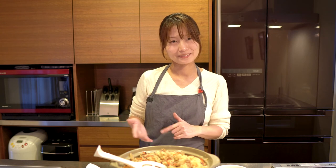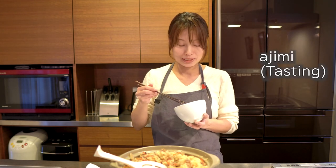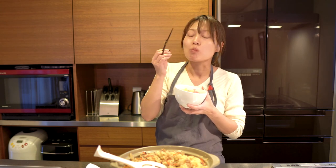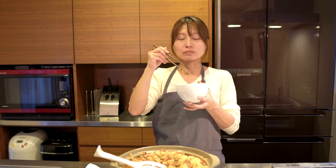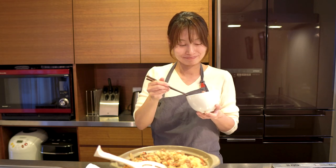So next time I will make a different kind of Takikomi Gohan. Have a nice day! Bye. Thank you for watching. Taste test — mmm! Oishii! Oishii! Try it, you will like it. Mmm.